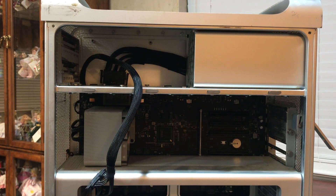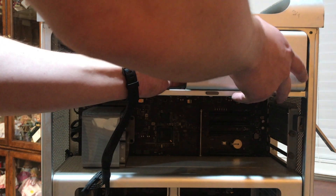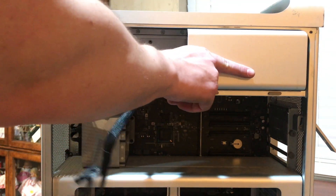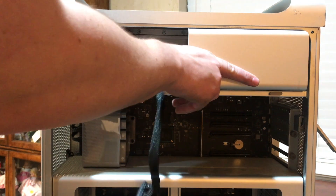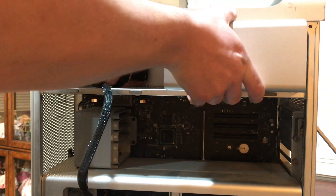Once you've removed those four screws, you can go ahead and sit the Mac Pro upright and gently begin to slide it out. You'll need to kind of feed the cable through to the other side as you're pulling it out.